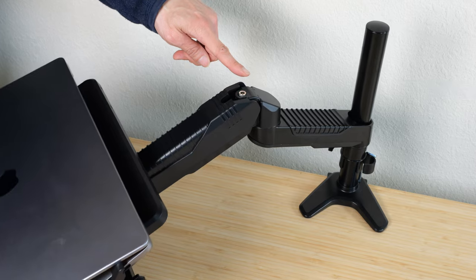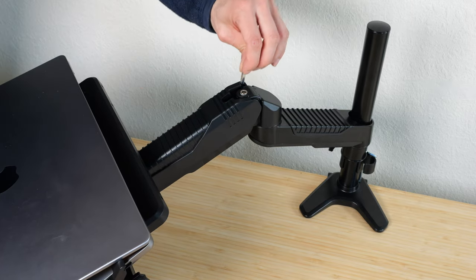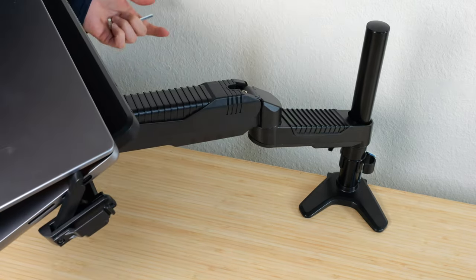If your laptop is too heavy for the arm, you can use the included hex wrench and increase the tension, and now it will stay.